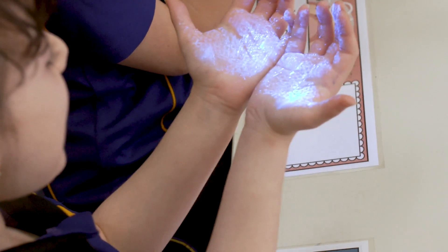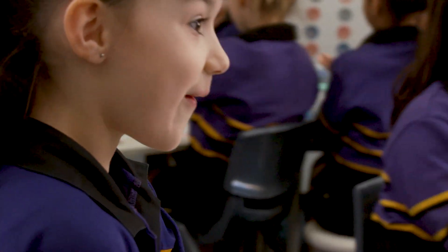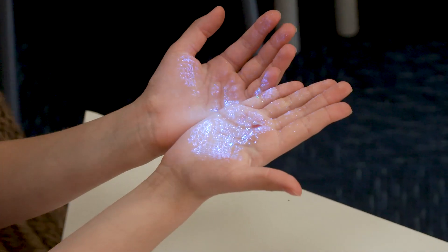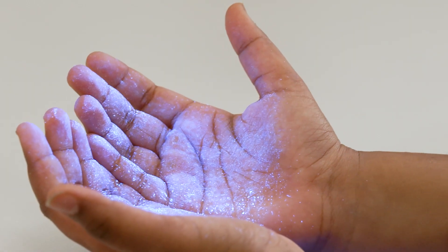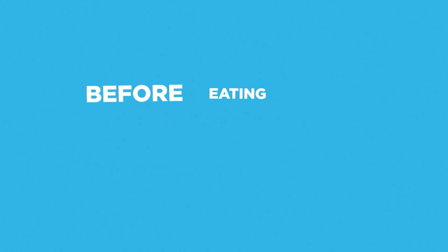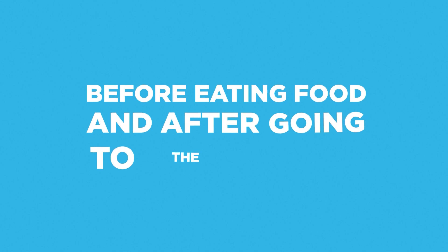What's great about Glitterbug is that it's fun and at the same time it's educative. It provides a much better way of teaching kids the importance of properly washing hands. Remember, always wash your hands with soap and dry them thoroughly before eating food and after going to the toilet.